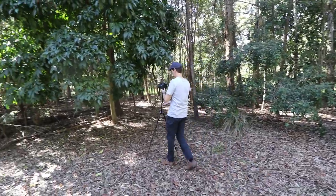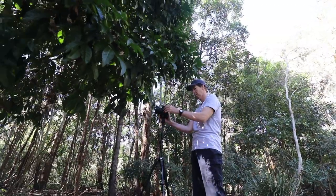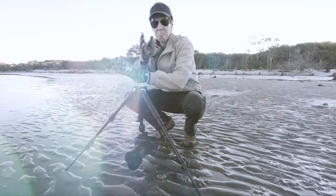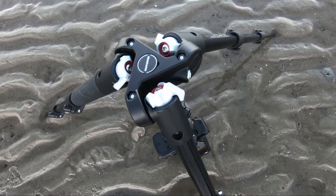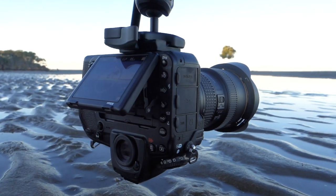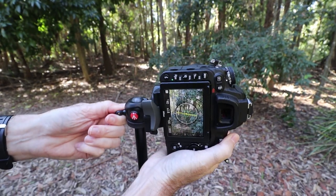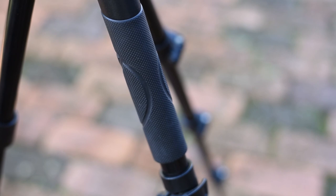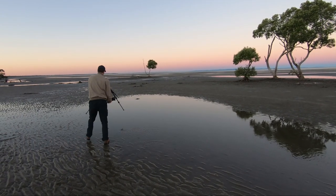Here's the one awesome feature the BeFree has which my larger tripod can't do. Just like Maverick from Top Gun, you can invert the BeFree, getting your camera extremely close to the ground for those super sweet low angle and reflection shots. Like the Joby GorillaPod, you can turn the ball head 90 degrees to get portrait orientation. It also has a very handy rubberised grip on one of the legs so it won't slip in your hand on those wet days.